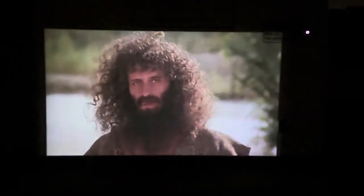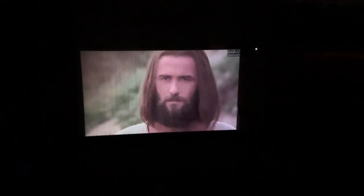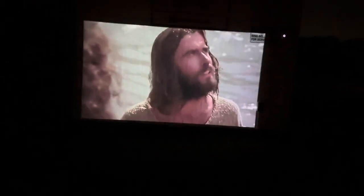Tell us, are you Christ? I baptize you with water, but someone is coming who is much greater than I am. I'm not good enough even to untie his sandals. He will baptize you with the Holy Spirit and fire. He has his winnowing shovel with him to thresh out all the grain and gather the wheat into his barn. And the Holy Spirit came down upon him in bodily form like a dove.